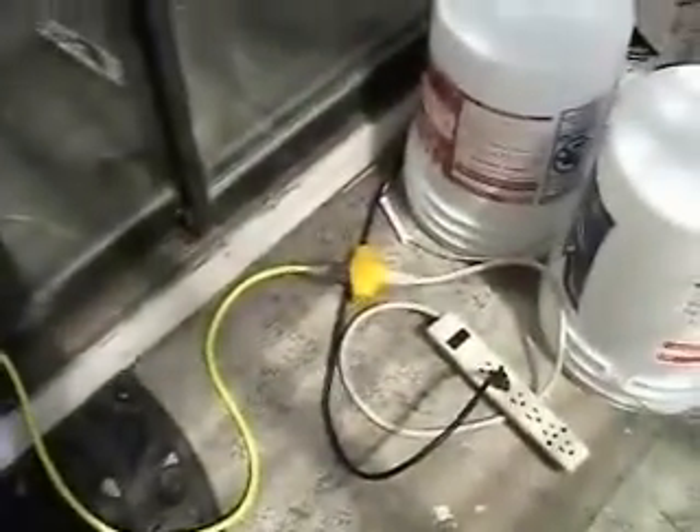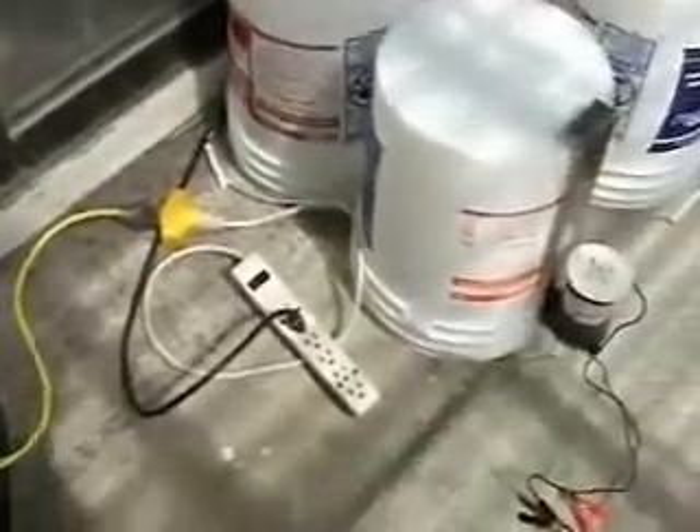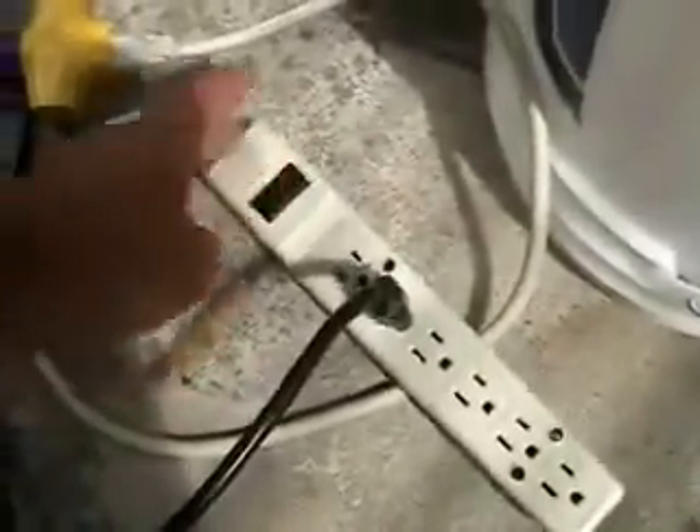Now let's turn this thing on and show you the full range. I want to make a mention: since I am plugged into household current and running electricity and water, it is critical that you use a ground fault protection circuit. This yellow cord goes to a ground fault protection circuit — I can't emphasize that enough. You've got your hands on water with electricity running from household current. I have a little extension it's plugged into so I can easily just turn it on and off.